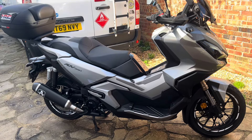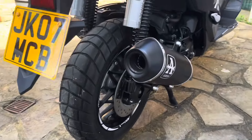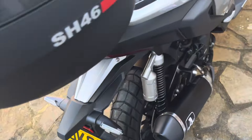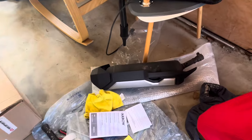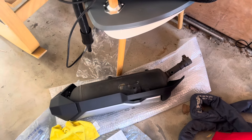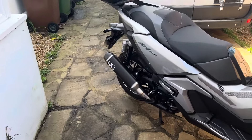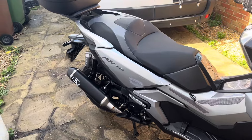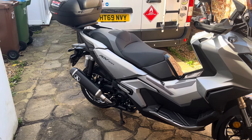I think it also looks so much nicer than the original. Even if you weren't doing this for noise reasons, aesthetically it looks great compared to the enormous unit that was on there before. The back end of the bike looks a lot cleaner, a lot nicer, a lot louder — and thus potentially a lot safer. Happy with that. I'm going to take it out for a little ride and see what it sounds like — get one if you wish.